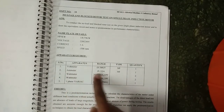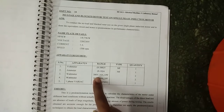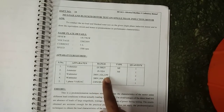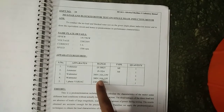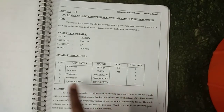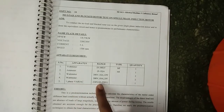Apparatus required: voltmeter 0 to 300 volt, MI type, quantity one; ammeter 0 to 10 ampere, MI type, quantity one; wattmeter 300 volt 10 ampere UPF, quantity two; wattmeter 300 volt 10 ampere LPF, quantity two; and single-phase variac 230 volt to 0-270 volt, quantity one.